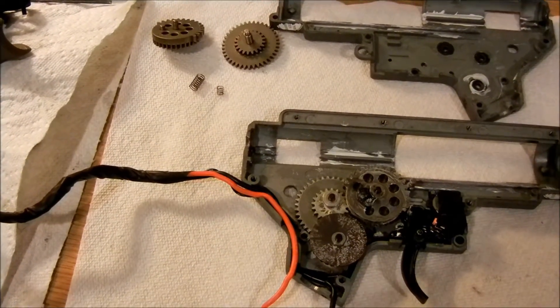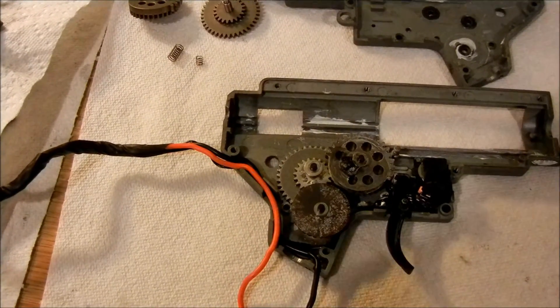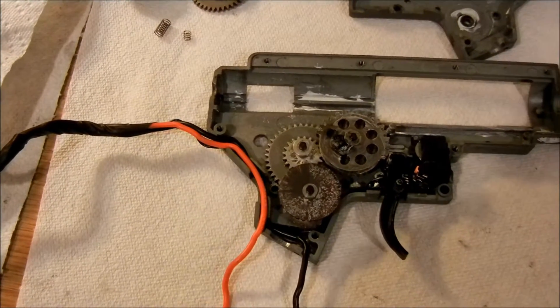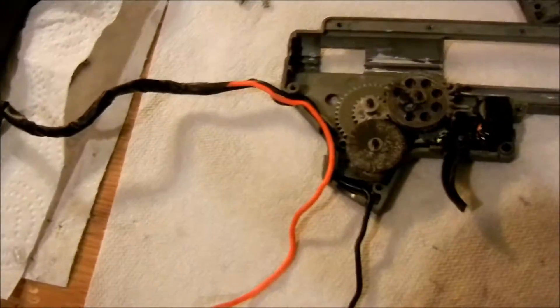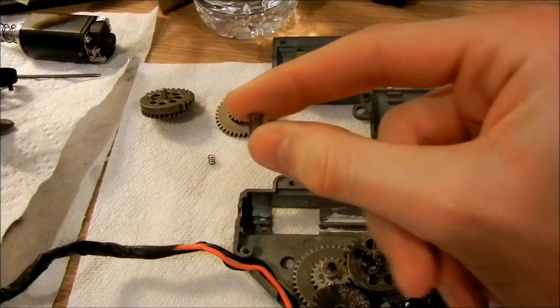If you have a VFC, you already know about their infamous auto-shimming gears. If you don't have a VFC, you probably still know about their gears if you've been playing for a while, or read about them online. Basically, what these auto-shimming gears are is just gears with little springs on them.